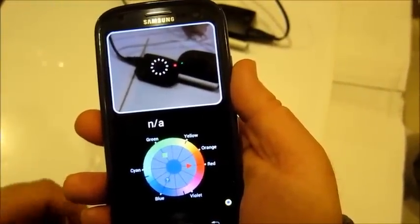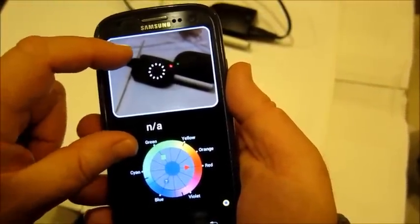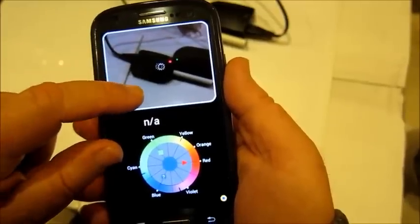If two color spots are near each other, when necessary, we can decrease the target to measure the desirable color spot.